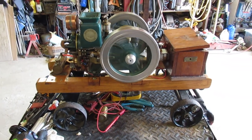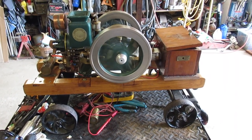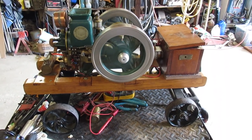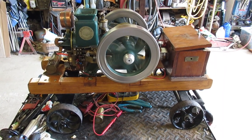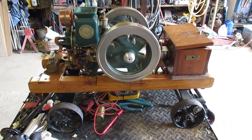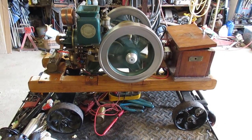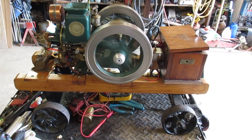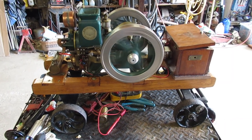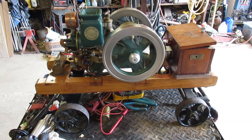Here we have an old hit and miss model engine. I bought this at CoolSpring this past week, and if you're smart you should never buy a model engine that you don't see run, or at least don't pay the price of a running engine. If you want to follow along, I'm going to do a kind of tutorial on the problems you run into when you buy an engine at a show that you don't see run.